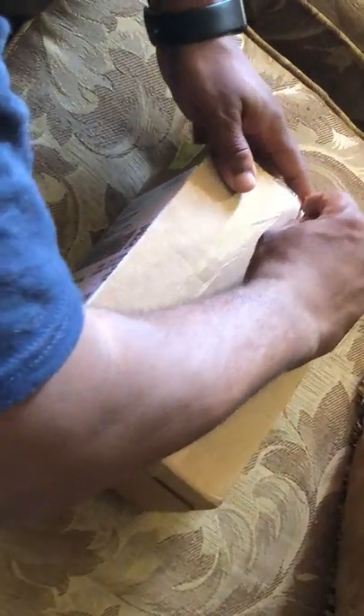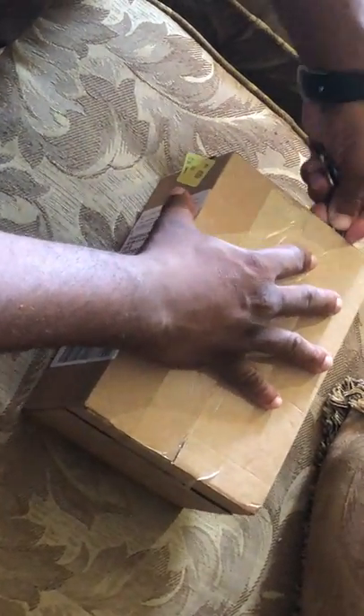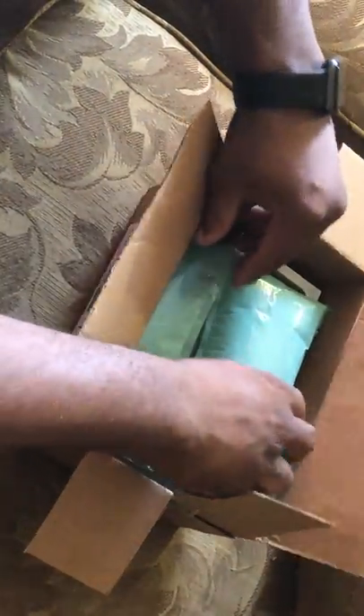Yo, what's up everybody, how you doing? This is your boy Lee. Today we gotta be doing a special unboxing. I gotta get my key right here to open the box — and you don't need a knife. Anyone tells you you need a knife, he lied to you.